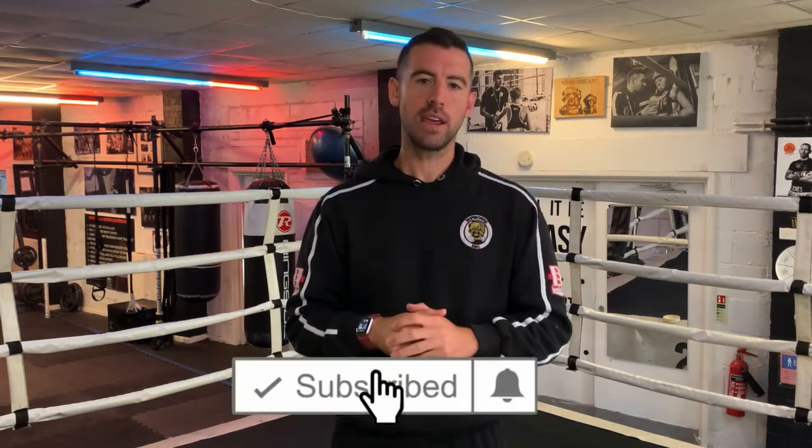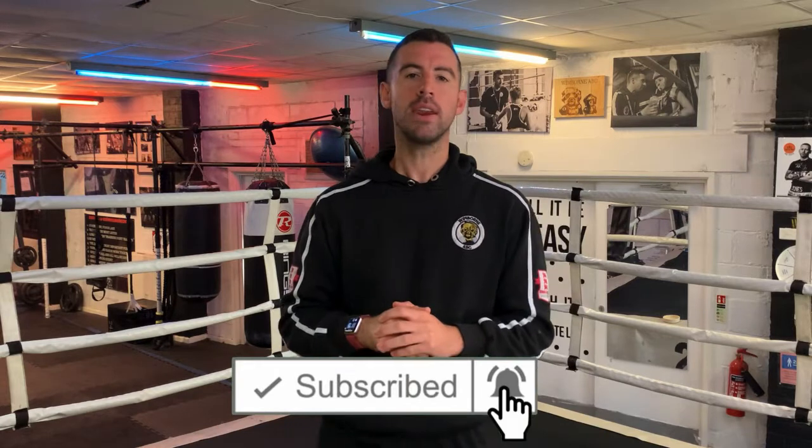If you like the sound of that, why don't you hit the subscribe button, hit the bell next to it and you will be notified every time we post a video. Right then, let's move on with today's drill — my three best exercises for increasing punching power using a suspension trainer.